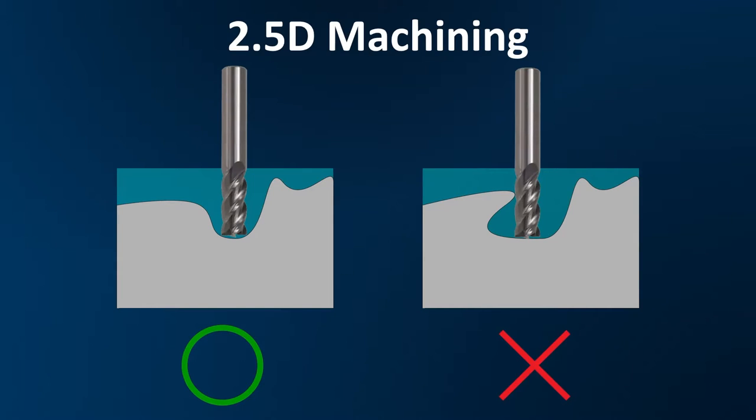These machines are 2.5D machines. The part on the left — the cutter is able to follow that curvature from one end to the other, no problem. The part on the right has this overhang. The cutter can't get in to that overhang section, so that part could not be cut on a mill. There are other machines, like five-axis machines, that could get into that sort of work, but that's way more complicated than we're going to get into here.